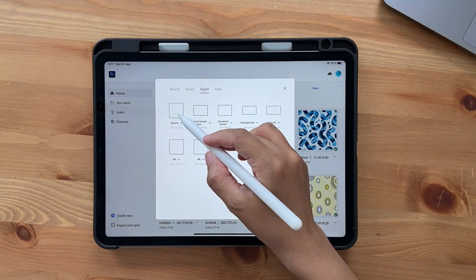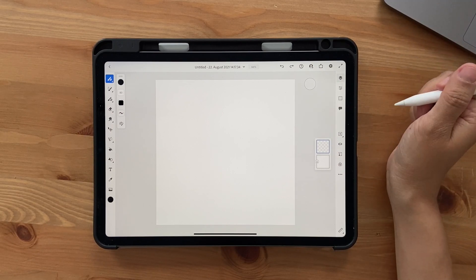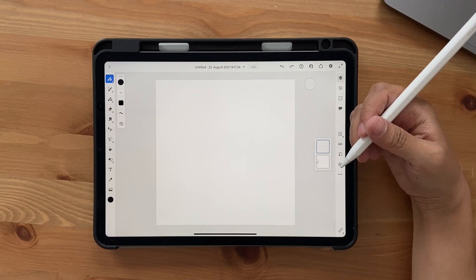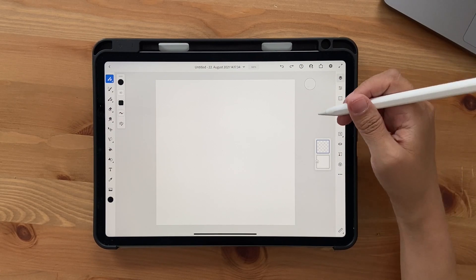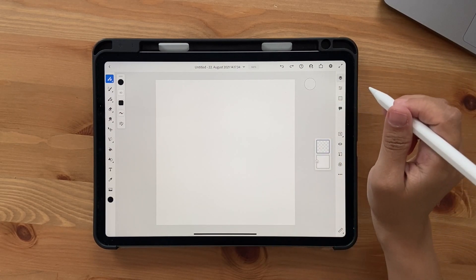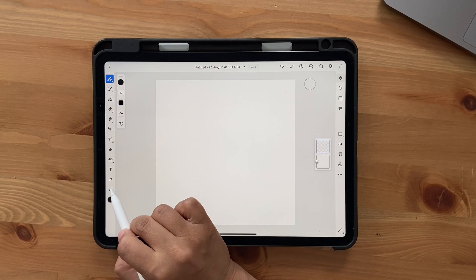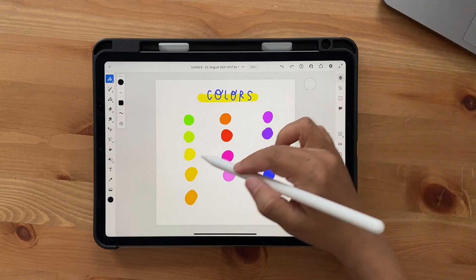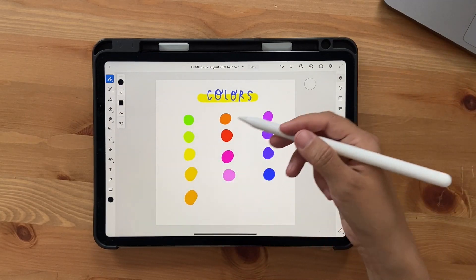Go to Digital and click on Square. As usual, I have a color palette for you — you can find the link to download it in the description box below. Go ahead and download it onto your iPad or device that you're using Fresco on. Once you have it, click on Photos, go to Photos, and bring it in, then click Done.